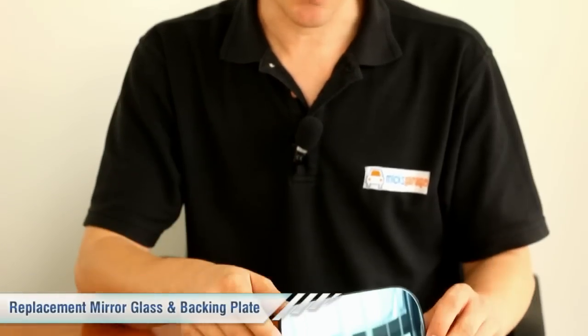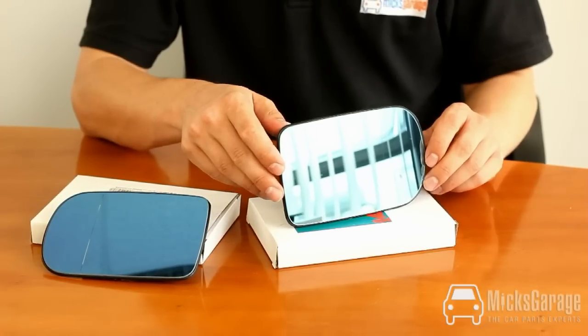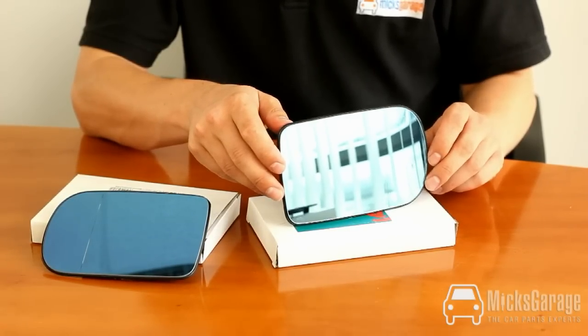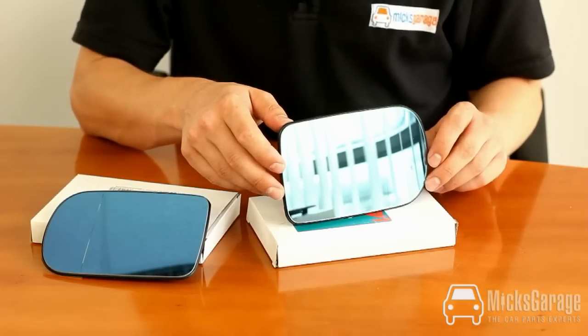Hi, I'm Rob from X-Garage. Here we have the mirror glass and backing plate for the BMW 5 Series, the E39 model from 1996 to 2003, and the 7 Series. We're showing you the pair of mirror glasses here, but they're sold individually.